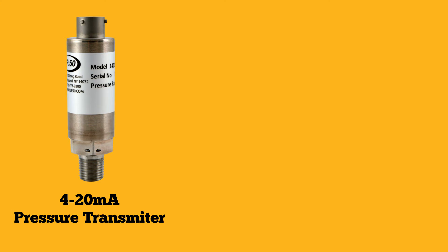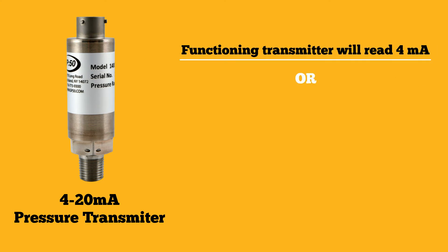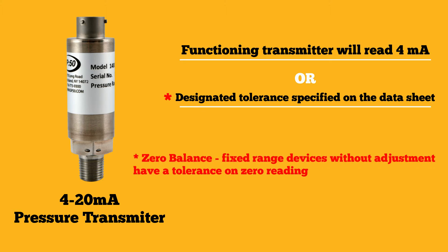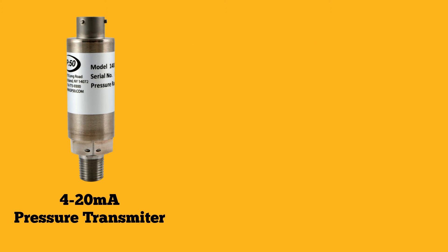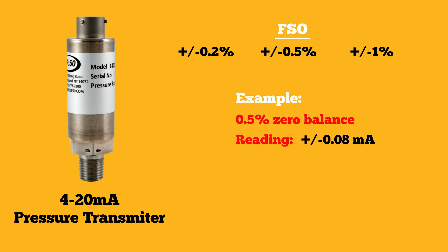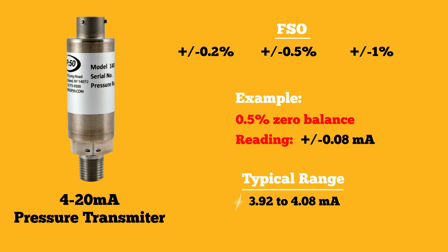Typically a functioning 4-20 milliamp pressure transmitter will read 4 milliamps or within a designated tolerance specified on the data sheet for that product. Fixed range devices that don't have any zero or span adjustment have a tolerance on the zero reading, known as zero balance. Some transmitters are plus or minus 0.2% or plus or minus 0.5%, while others can be plus or minus 1% of the FSO. So for a 20 milliamp device with a 0.5% zero balance, the zero could read plus or minus 0.08 milliamps, meaning the unit is typically functioning if the reading is between 3.92 and 4.08 milliamps.